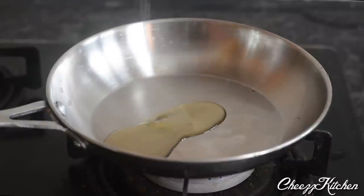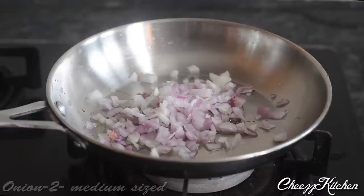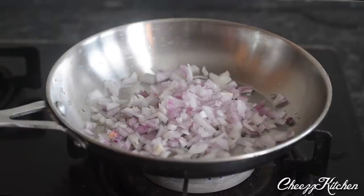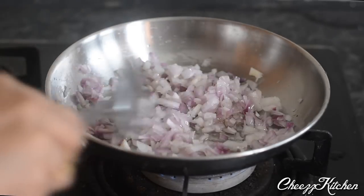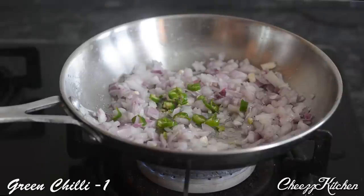Firstly, in a pan I'm adding oil. When the oil is hot, add onions and green chilies, and I'm going to sauté these for about one to two minutes.